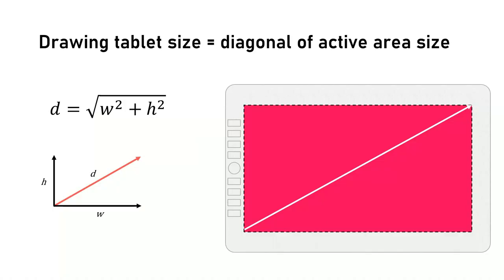Size for a pen tablet is the diagonal of its active area. Monitors and televisions measure their size the same way — as a diagonal of their display panel. Using diagonal length is convenient because it makes it easy to compare the sizes of tablets and monitors.